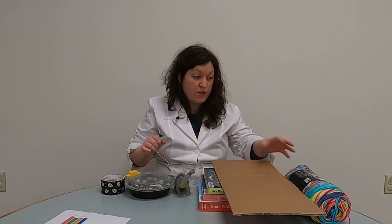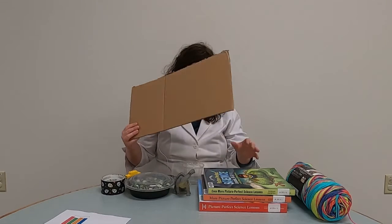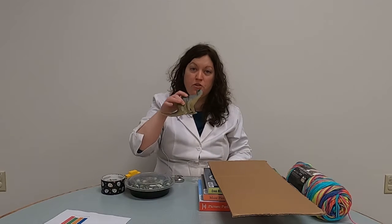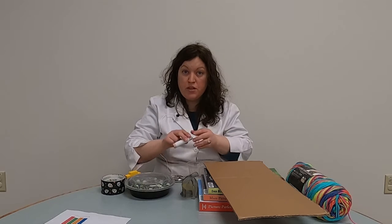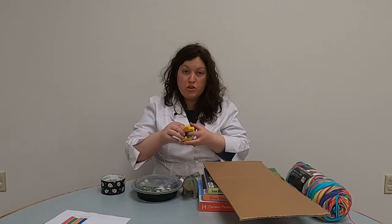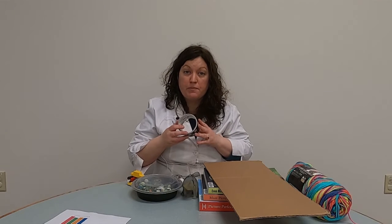To create a ramp for this experiment, you're going to need a few things from around your house: some yarn, a piece of cardboard cut from a box, some large books, a plastic cup, a hole puncher, and some type of heavy toy — I'm going to use a toy dinosaur. You'll also need something to measure force, like pennies, marbles, or Legos, making sure all pieces are the same size. Optionally, some duct tape helps keep the ramp from slipping.